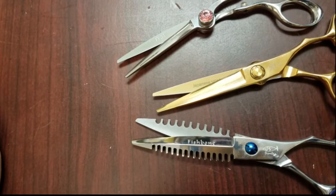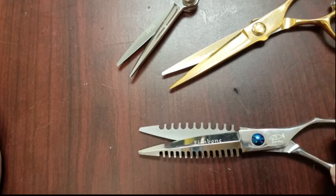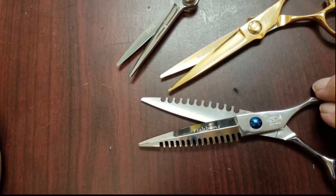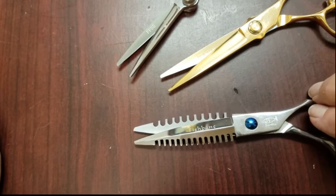These are used for three different cutting purposes. The Fishbone is designed primarily for slide cutting. When I open and close it, the angle stays pretty wide — a wide angle spread out — which is best for less friction and for slide cutting.